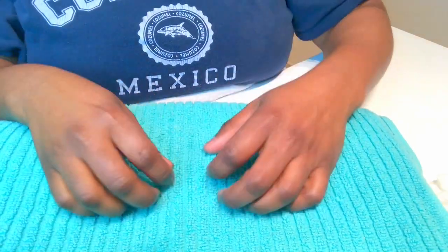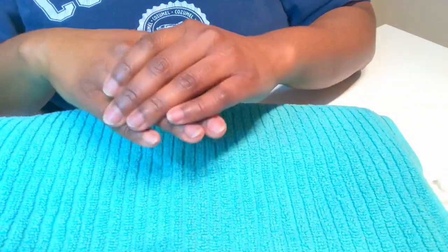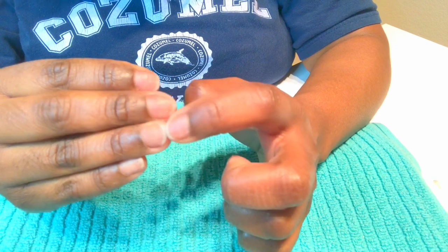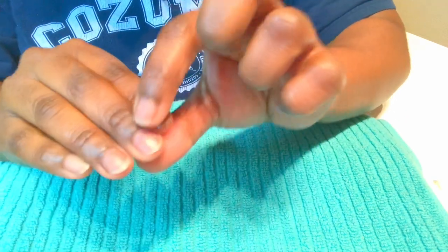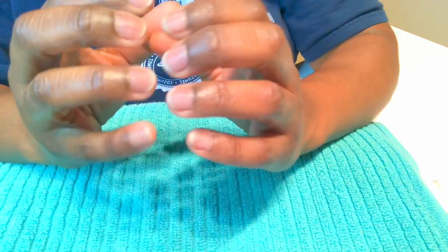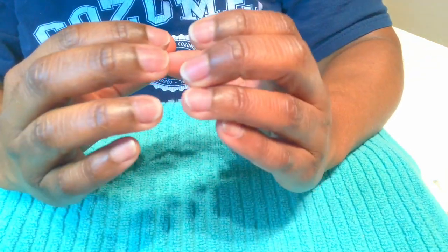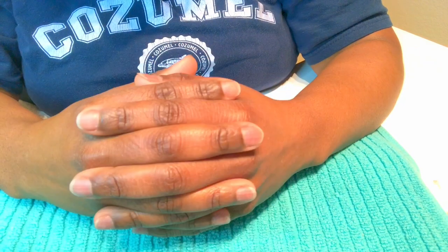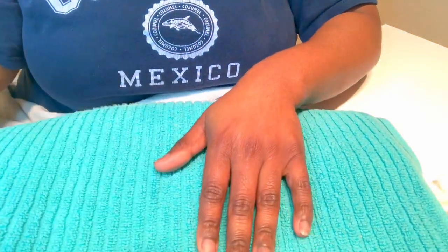After filing your nails, buffer off any nail flakes or dead skin and wipe that off with a tissue. You can see that just from that process, we have our nail beds looking much healthier. We've cleaned all of the dead skin away, our nails are a wonderful shape, and we've begun the journey to healthier nails.